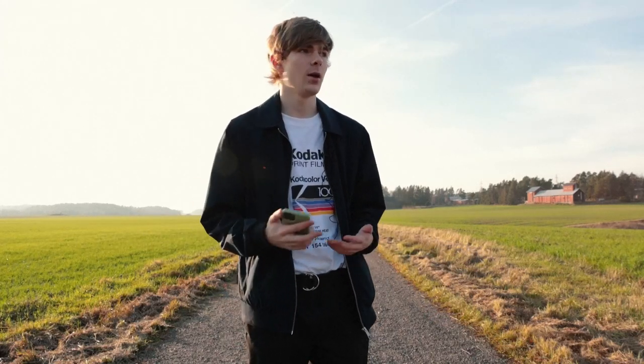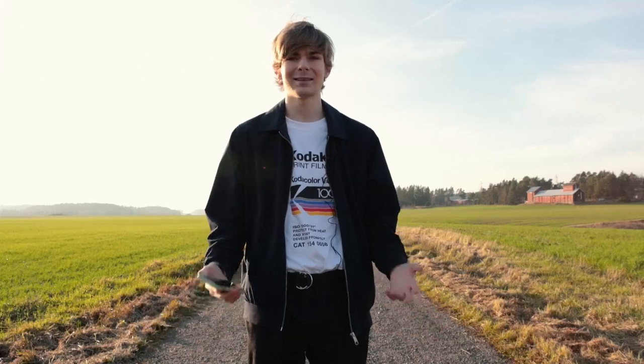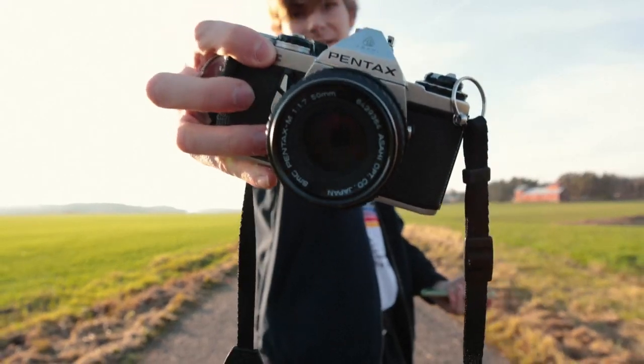I want to catch you guys up on my photography pickups from the last four months. I really want to thank every single one of you for subscribing. In the last video I should have thanked everyone for 500 subscribers, and now we just hit 600 subscribers today, which is amazing — thank you guys for that.